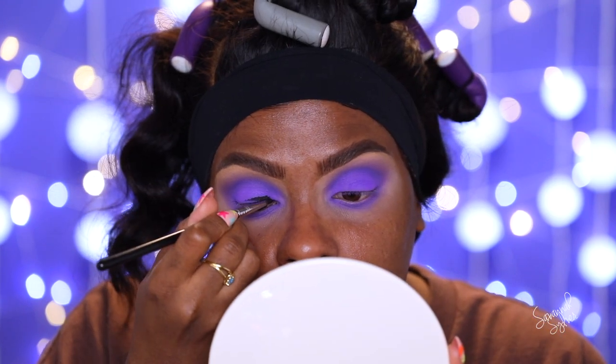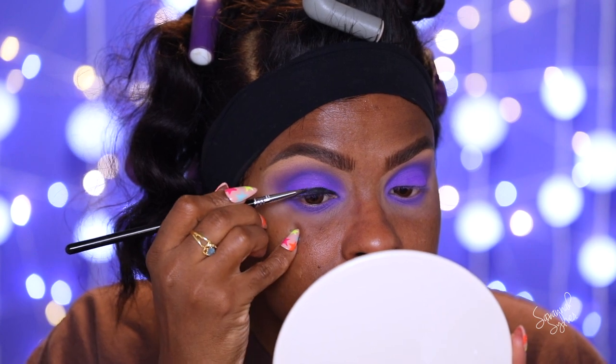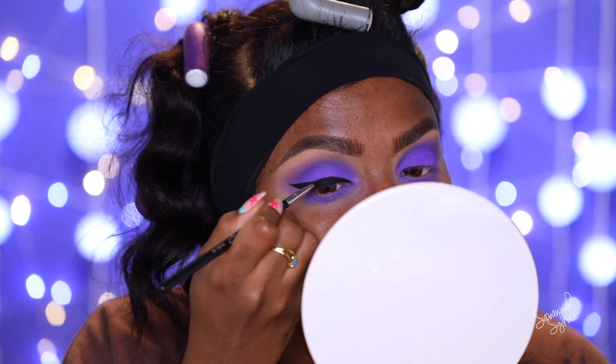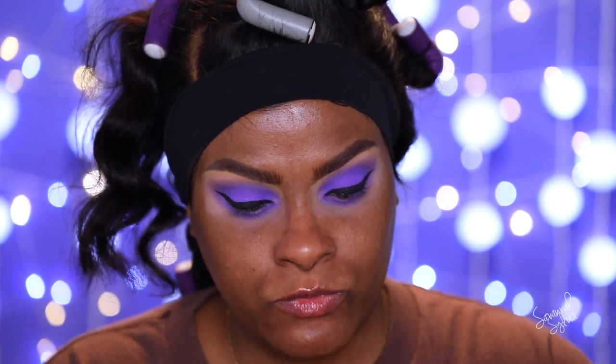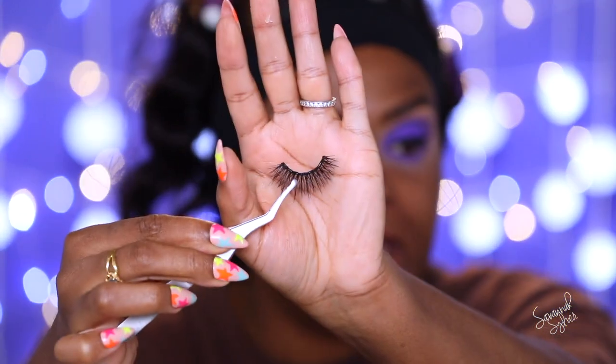For eyeliner I'm using the Sigma gel liner called Wicked — this is a new one. The previous one I had was dry and super crumbly, but this one is really nice and creamy. I'm giving myself a nice thick wing. For lashes, I noticed the liner starts to dry out really quickly — just being honest. My lashes today are Vegas Nay — I believe the style is Grand Glam. I don't have the box anymore but I know they're her lashes.